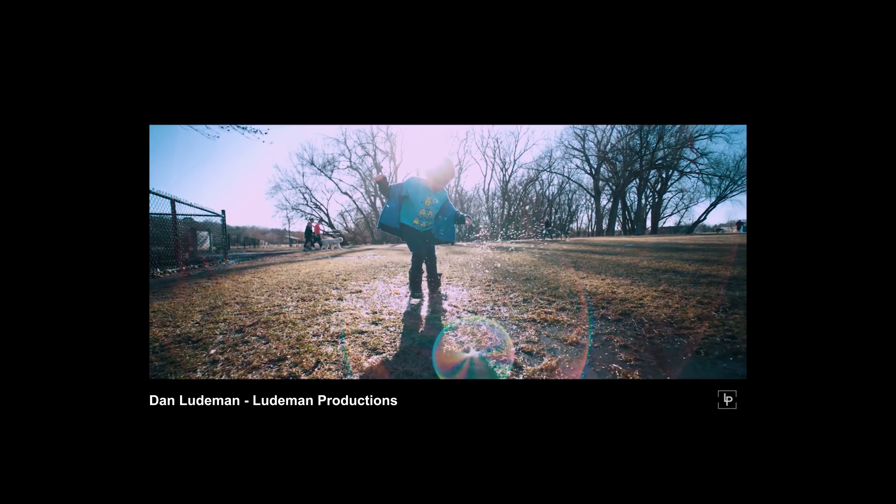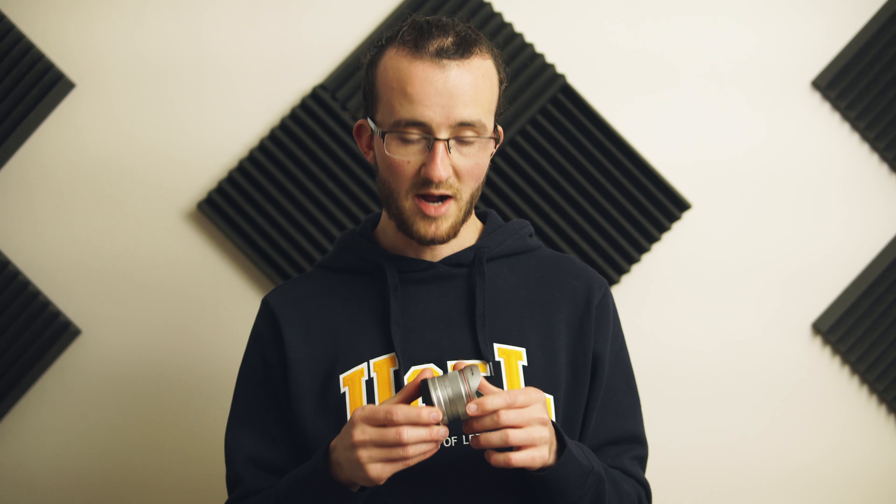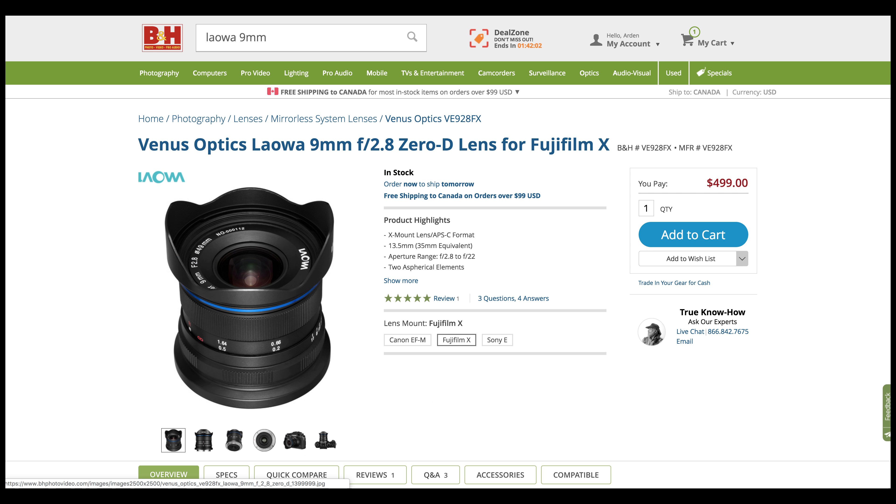Back to the X5s for a second — the 7.5mm was the most expensive lens you could get for it, coming in at about $500 US, while most Olympus and Panasonic prime lenses are pretty cheap. This upcoming 9mm lens will probably be about the exact same price point, which makes it remarkably cheaper than the DL mount lenses — a lower price point for great performance on a much nicer camera.